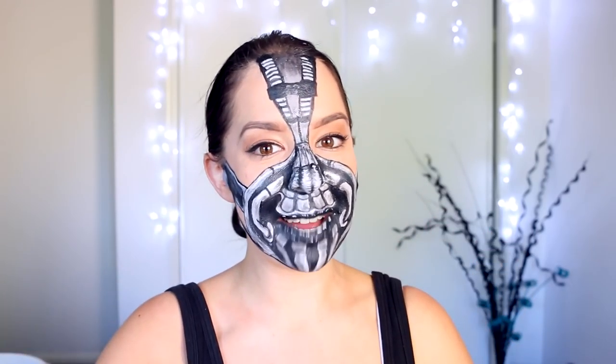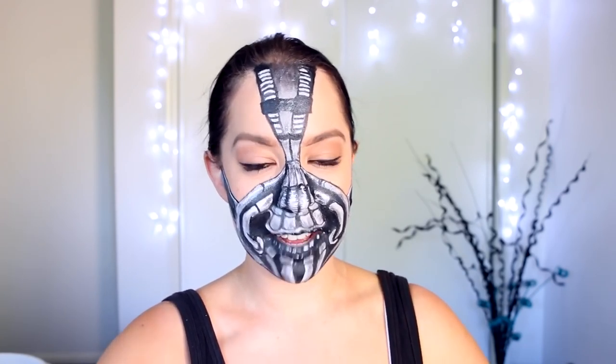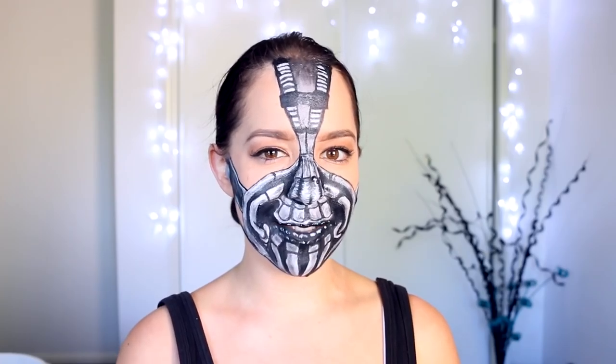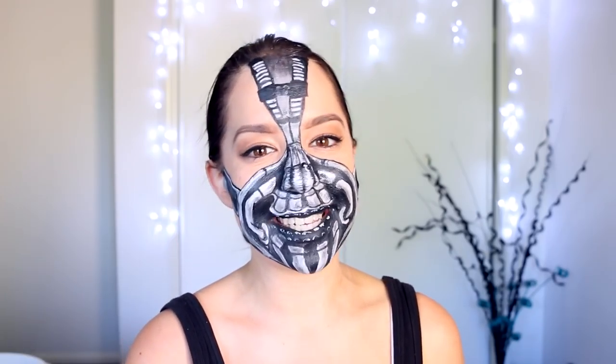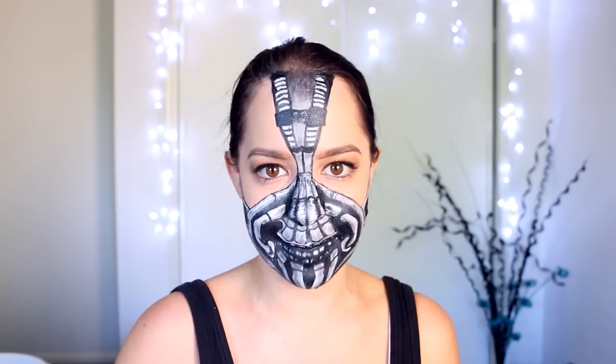If you enjoyed this look today, please let me know by giving this video a thumbs up, and don't forget to let me know which look you would like to see next for my Batman series. Hit the subscribe button if you'd like updates on all my new videos — I do two new videos every single week. Thank you so much for watching, I'll see you for the next tutorial. Bye, Adelysers, and don't forget: weird is wonderful!